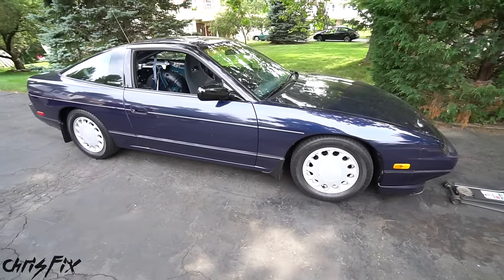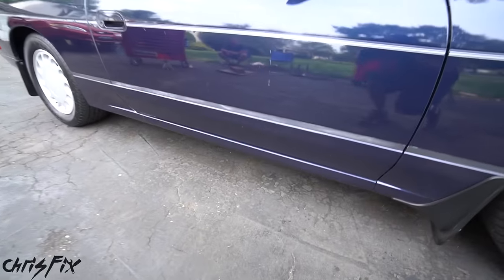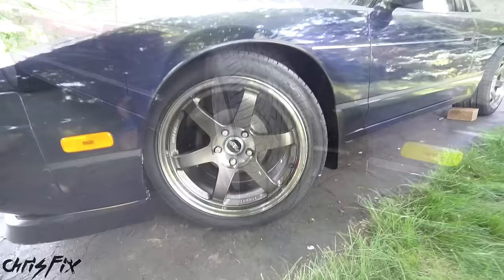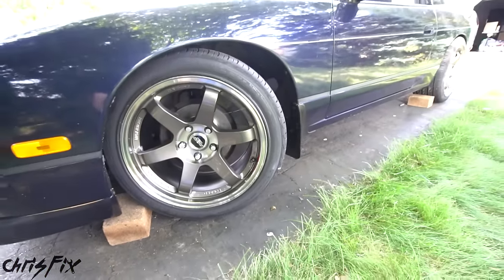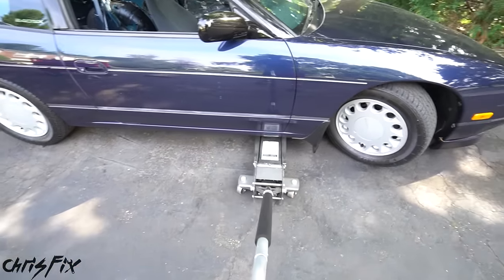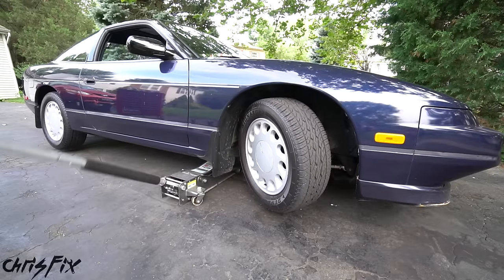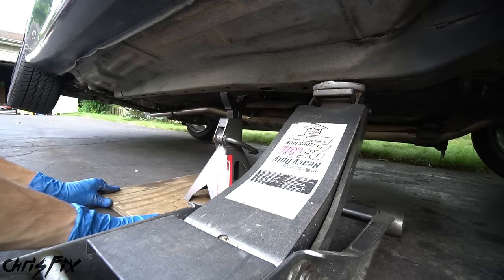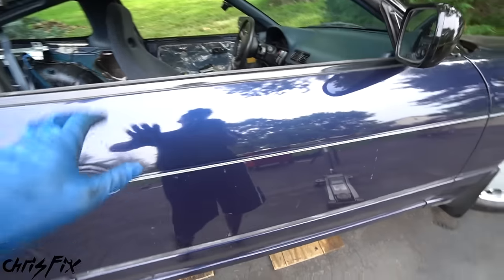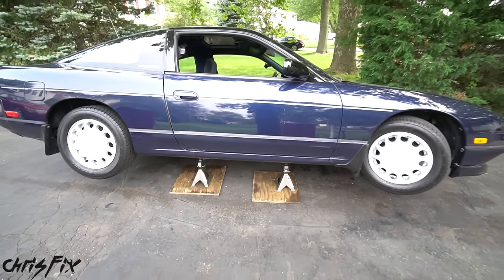The first thing we need to do is jack up the vehicle. This car is pretty low, so it's hard to get the jack under the front. We're going to jack it up from the side. First, turn the steering wheel to better access the bolts from the back once the wheel is off. Chock the wheels on the other side so the car doesn't roll. Place the jack right behind the wheel on the frame rail. As we jack up from the side, both the front and rear wheels lift off the ground. Slide the front and rear jack stands under the frame, lower the car onto them, and always shake it to make sure it's sturdy.